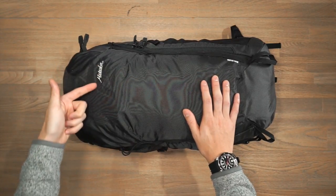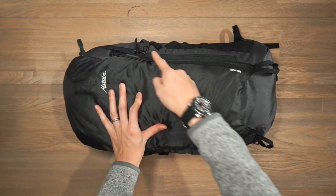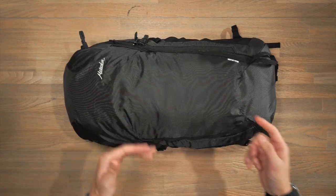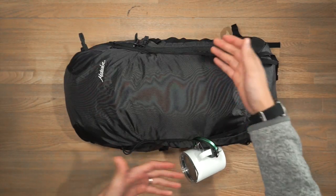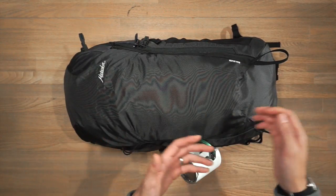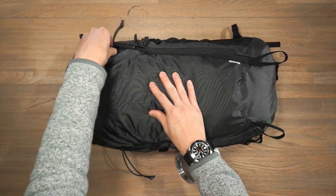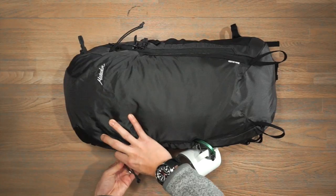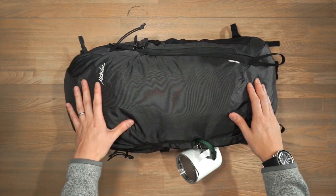For branding, there's the simple Matador logo at the top and stitching at the bottom that says Beast 28 Liter. On the front face, there's daisy chain webbing on both sides allowing you to attach or lash on additional gear via carabiners or hooks — here I have a HeroClip with a camp mug attached. At the bottom are accessory loops for trekking poles, ice axes, or similar gear, and at the top on both sides are cinch cords to secure the top of your gear so it's nice and stable on the pack.